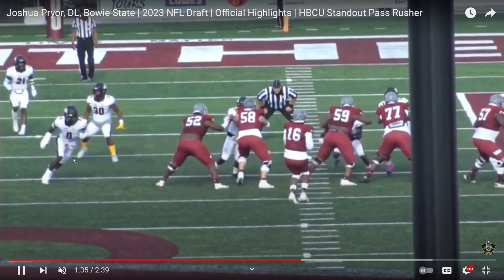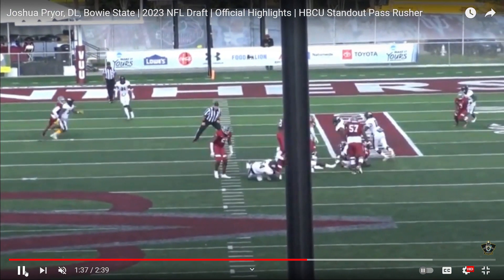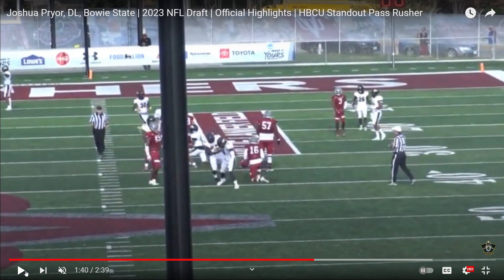Now they forget to block him — go get yourself a sack lunch, big fella! Bang! Nice job, Joshua Pryor. If you're a college football fan, go to YouTube and subscribe at Sack Lunch Football — we have an entire football library of plays, schemes, commits, you name it.